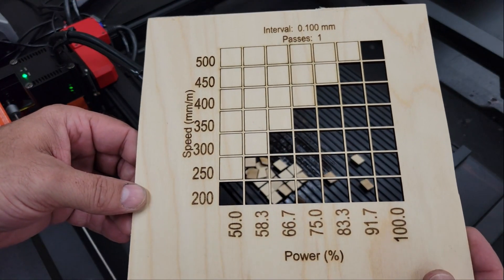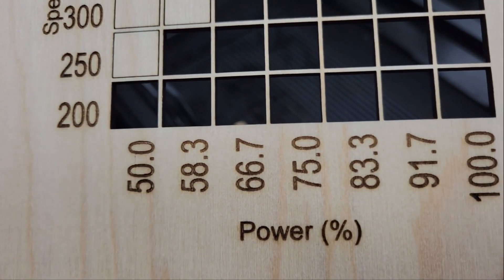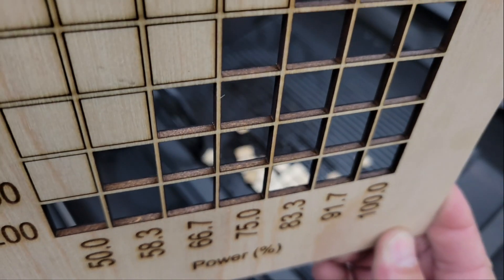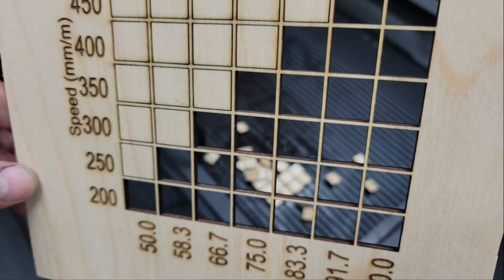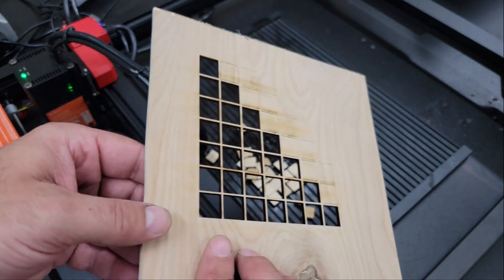This turned out better than I expected. Most of my other 20-watt engravers won't cut 3mm plywood at 500mm per minute. The cuts are all straight and clean with no charring whatsoever. The text also turned out good. No need for increasing the overscan setting, which helps create a more consistent engraving depth at the edges but also increases engraving time. Thankfully, that doesn't seem to be an issue for this machine.